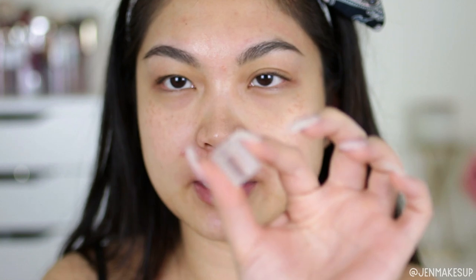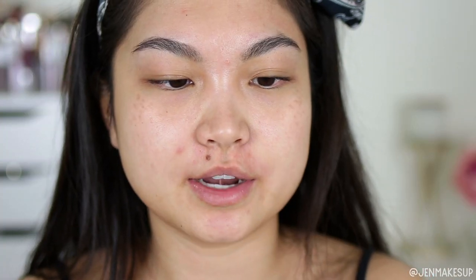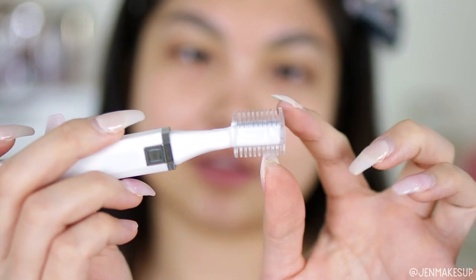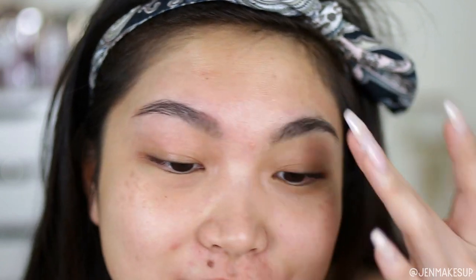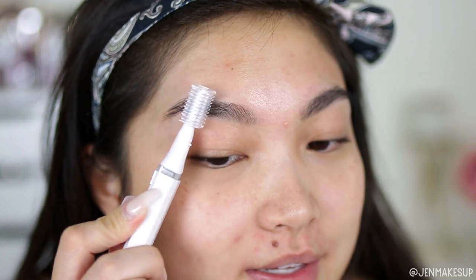I also wanted to try the spacer out with you guys — it looks like a little plastic comb, and you just stick this in there whichever side you want. I'm going to use the longer side, which means it's going to leave more hair — a longer length of hair because of these little combs. I'm actually pretty scared to try this part because I love my eyebrows, but they are getting really long, especially the front. So they do need some trimming. I'm going to turn this back on and just go both ways, I think.